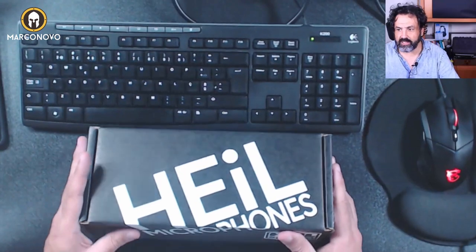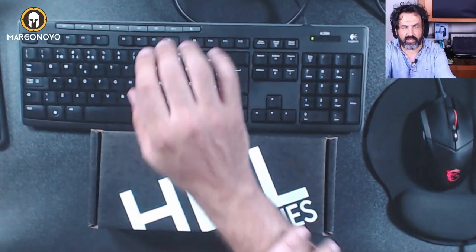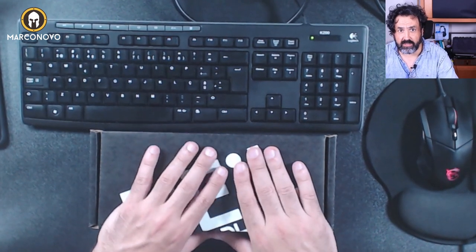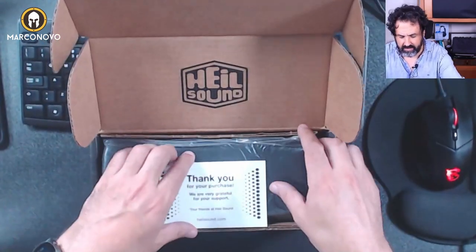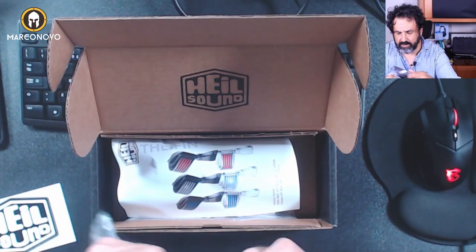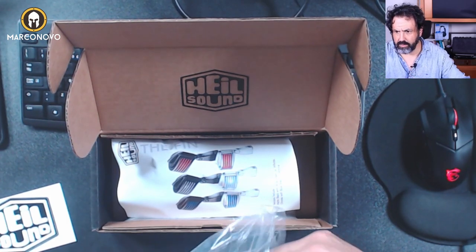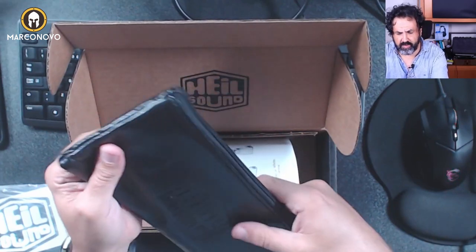So let's see what we get in the box. This is how it looks — a really minimalistic and nice box. This is something I can't stress enough about Heil Sound packages, because they don't seem to like to waste paper. You have this thank you note and also this sticker, and as usual this pocket where you can store the microphone — it's a cushion pocket with enough padding.